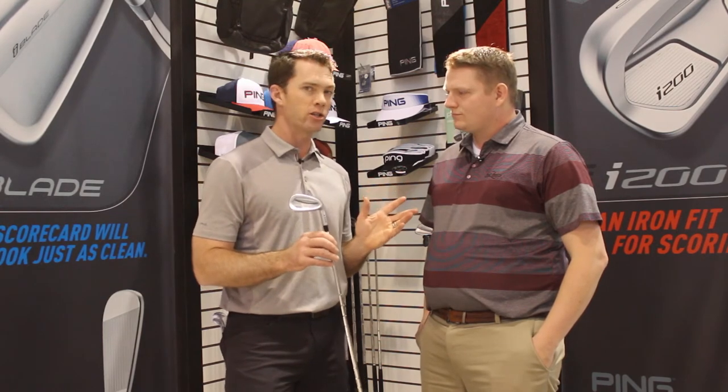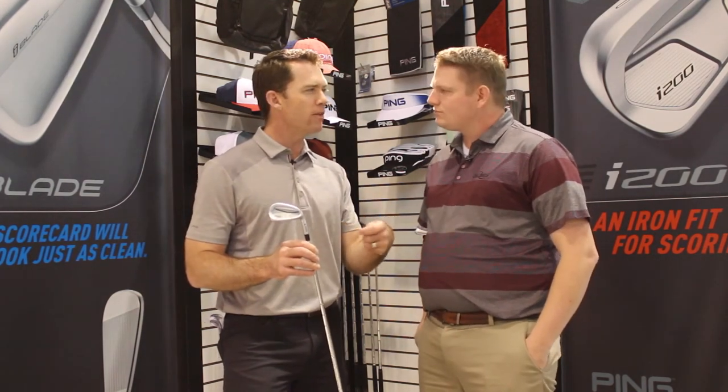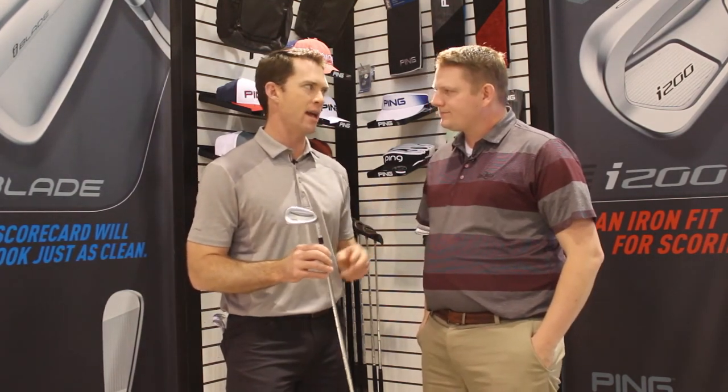Especially in this type of product and for the player being fit for it, we want to have a suite of shafts that offer different feels, ball flight, and trajectory. So we have a lot of no-upcharge aftermarket shafts ranging from as stiff and low-flighting as the Project X, to this year adding the softer-feeling KBS Tour, which we just added to the line. We're excited about the whole suite.